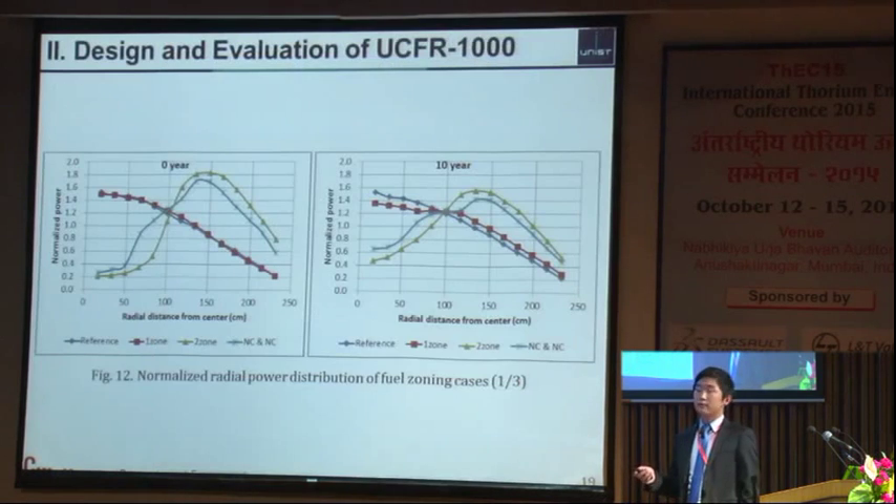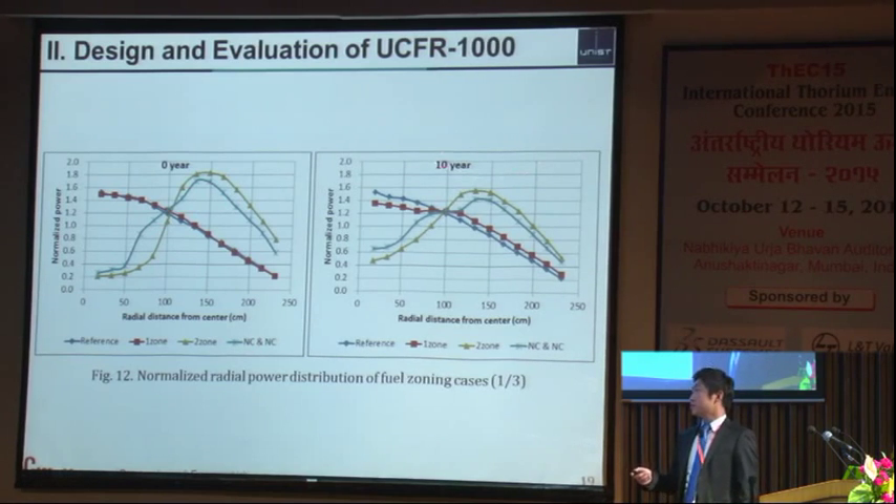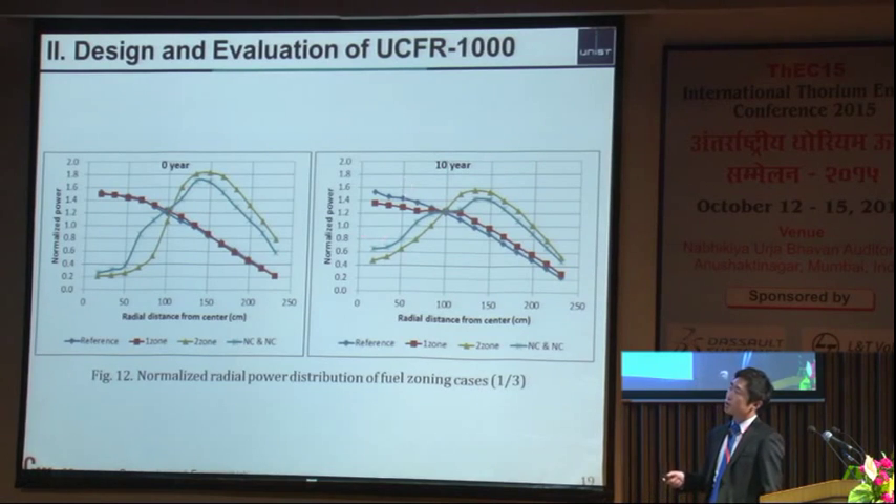These figures normalize the radial power distribution every 10 years. The reference core and one-zone core look the same, but the two-zone core has two active parts and the three-zone core has three parts. After 10 years, differences emerge: the red one has a sodium blanket and a center-peaked distribution, but the center peaking factor has decreased, and the other graphs are also slightly flattened.